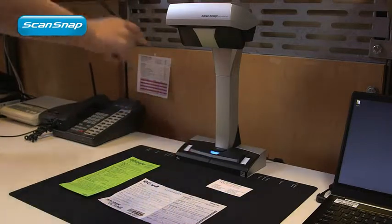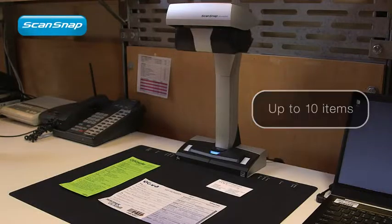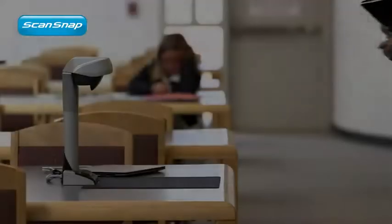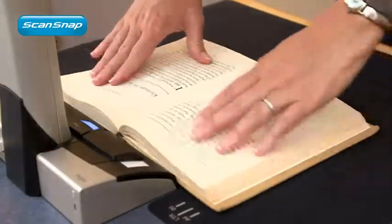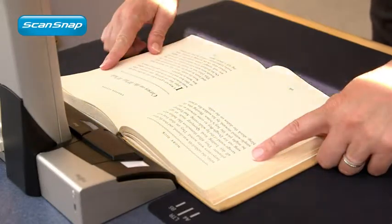With new versatile imaging technology, digitizing practically anything is quick and easy. Whether you have multiple documents or multiple pages, ScanSnap automatic functions assure quality images time after time.